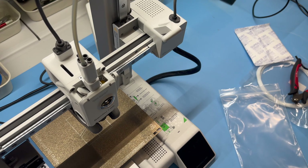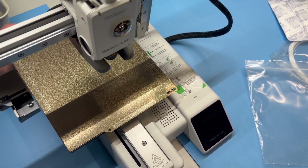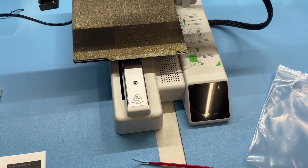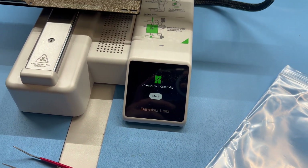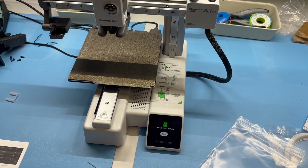Last step: turn it on. On the back, next to the cable, you have a power switch. Here we go — printer turned on. It just took a couple of seconds to boot, the familiar sound appears, and we can get started with the software.